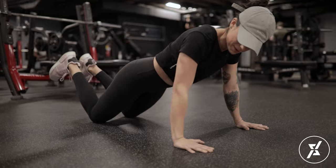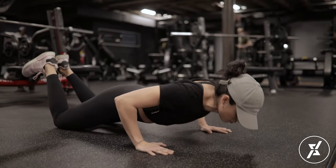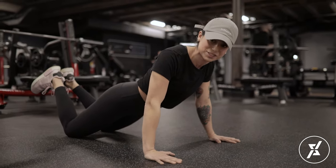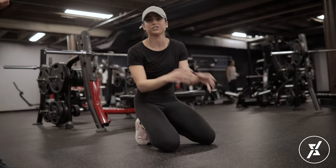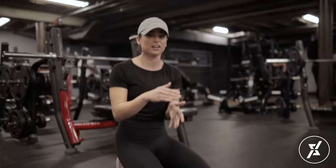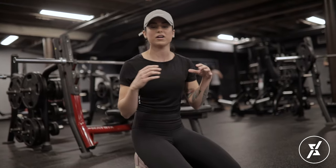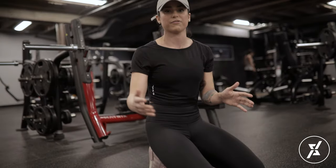Now we drop to the knees, keeping those hands underneath the shoulders so that we're working that chest, and we go all the way down and get our chest to the ground — full range of motion, all the way up. If we practice here and get a few more reps, then eventually we'll be able to go up on our toes and get that full range of motion there. However, long term, if you focus on just staying on your toes and still doing those half ones, it's going to take you a lot longer to get those full push-ups. So as much as you want to do it right away, you've got to let the ego go, start off somewhere, and then go for it.